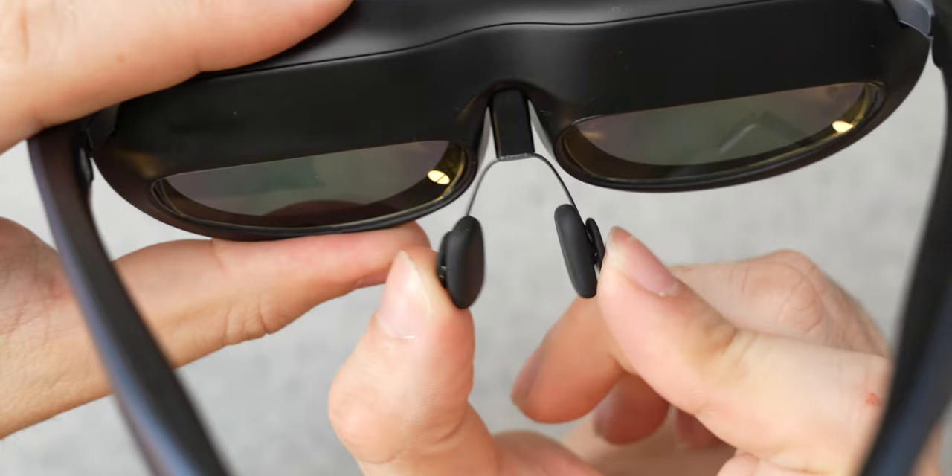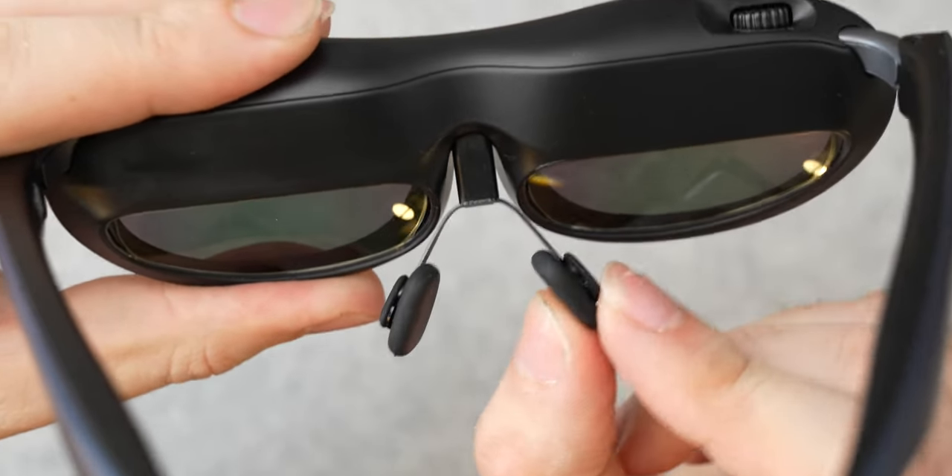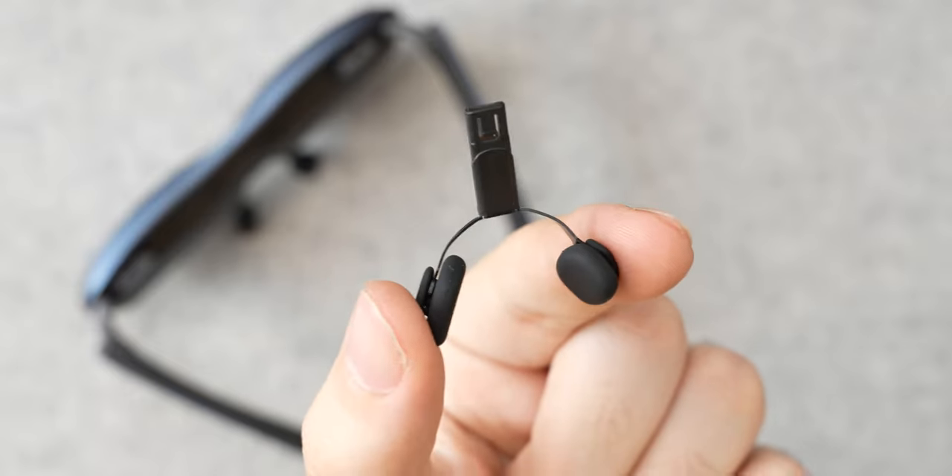For me, I find that the very corners of the projected screen do get a little bit out of focus because of that small sweet spot with these glasses, but you can make small adjustments to the fitment to help fix that. There are two different nose pieces included in the box, so if the one that comes with it isn't fitting right, you can always swap to the other one.